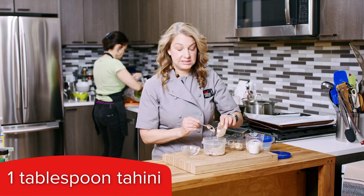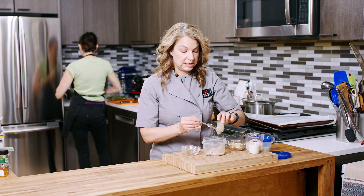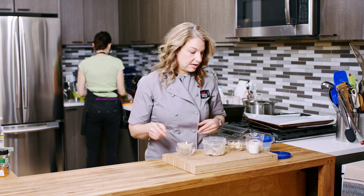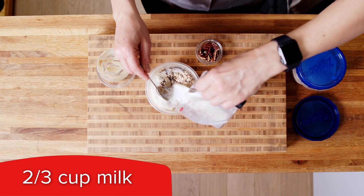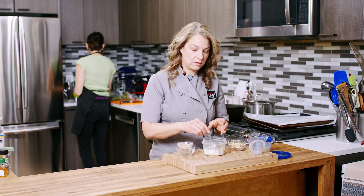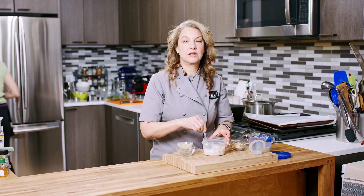Tahini is sesame seed paste. You can also get chocolate tahini, which is a nice overnight oat addition as well. And then we have two-thirds cup of cow's milk. You can also use almond milk, soy milk, oat milk — whatever you like. You just want to make sure you use a liquid.